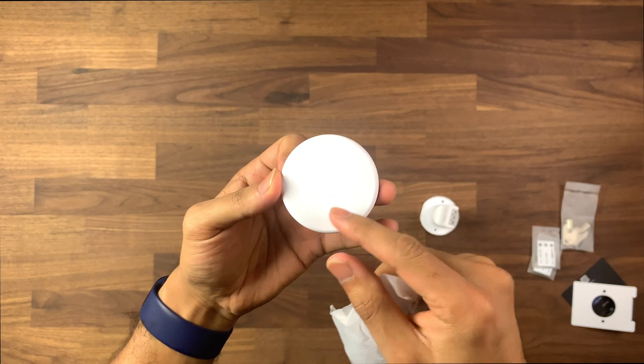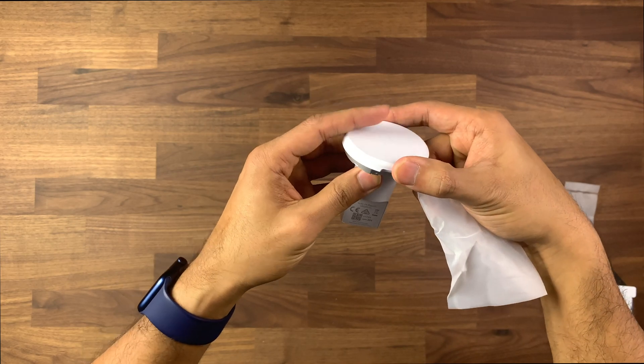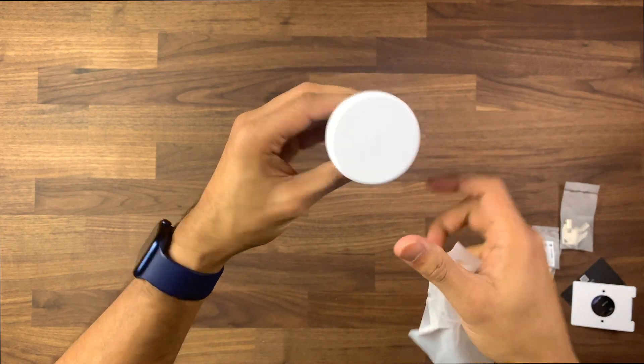There's a very faint Ubiquiti logo at the front, and this cover would just sit on top like so — and that's it covered.